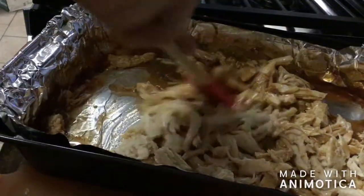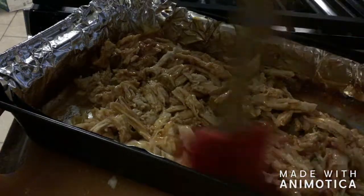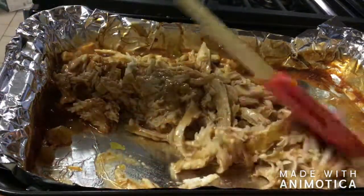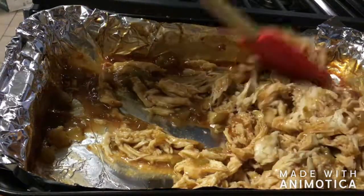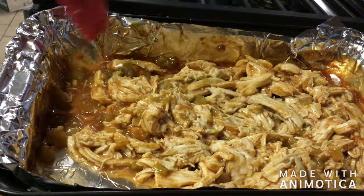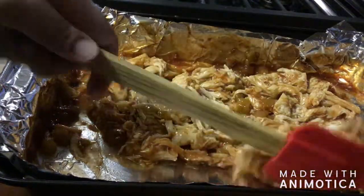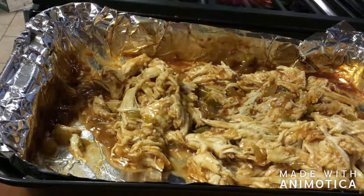After we've shredded both pieces, we're going to mix everything into the pan we cooked the chicken in. We're going to let it sit for a little bit so it can absorb all those flavors and cool down to be more manageable. The sauce has the enchilada sauce, the diced peppers, and the chicken juices all together. We want all those flavors to combine, and then we'll let it cool so we're not burning our fingers when assembling the Crunchwraps.